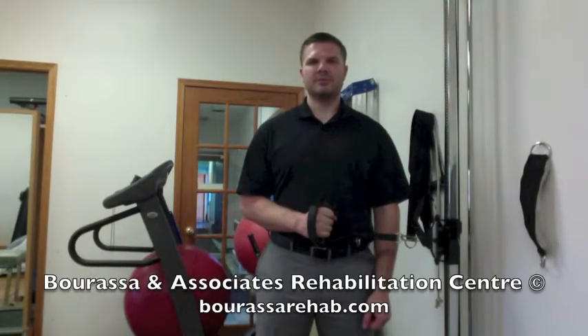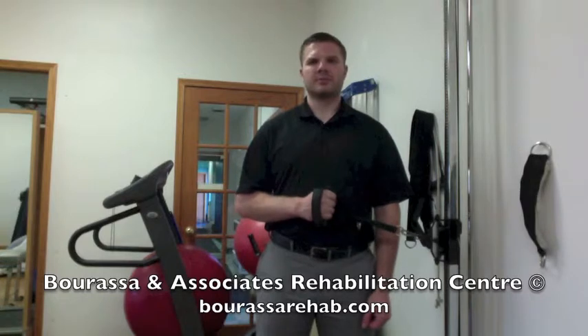This is a demonstration of the external rotation strengthening exercise for your shoulder using a pulley, or if directed by your therapist, you can also use tubing instead. You're going to want to have the pulley set to elbow height and then take a step away from the pulley.